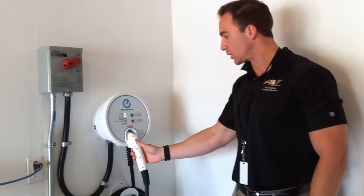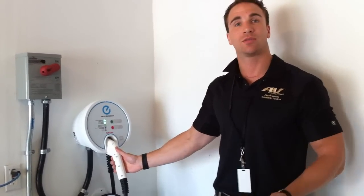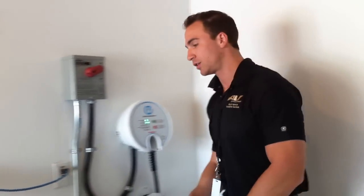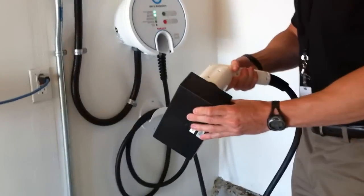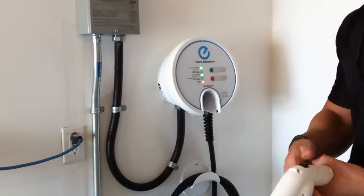So when you hook it up to the car, we'll walk through what happens and how you use it. It's really a plug and play — you can just as easily pull it off, plug it into the car, and walk away from it. You can listen for the contactor to snap shut inside. And now it's working.